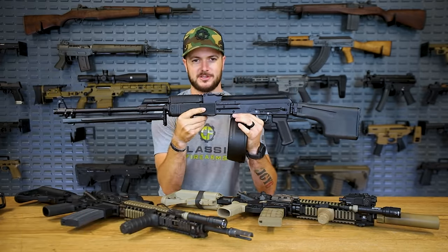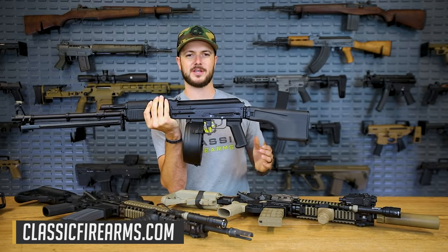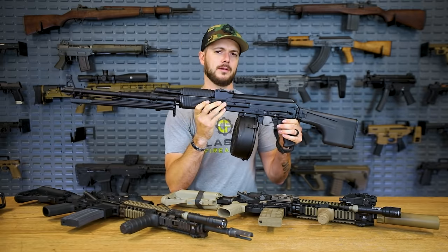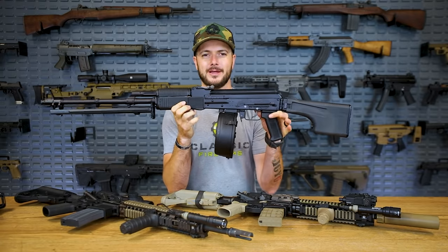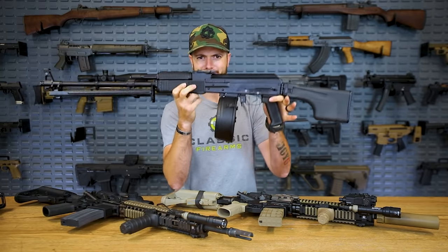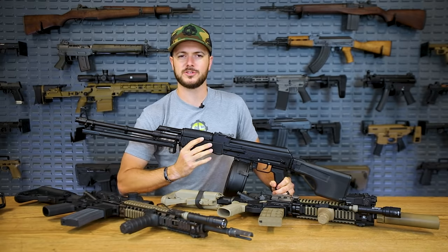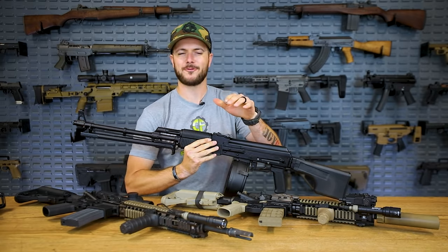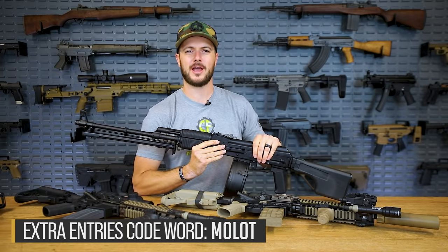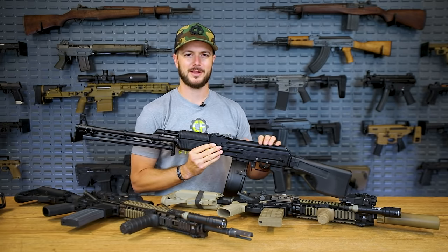This is the Molot Vepr RPK made in Russia with a 75-round drum — a sweet setup. We did a quick drum mag dump introducing this as our giveaway. Head over to classicfirearms.com to get your entries in. These are pretty much banned from importation now since they're from Russia, so there won't be many more coming into the country. Don't forget there are code words in the video for extra entries — check the description. As always, we appreciate you and your business, God bless, and we'll see you next time at classicfirearms.com.